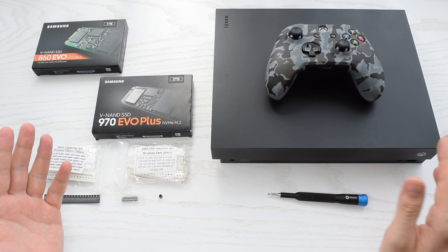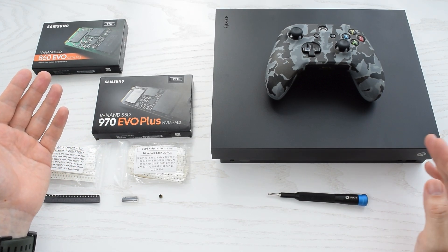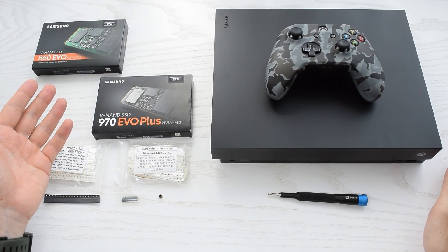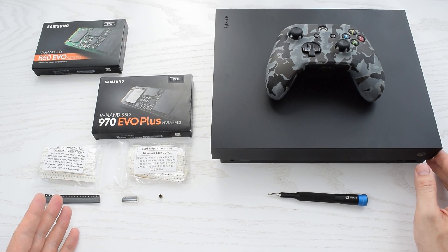Hey everybody, how's it going? Today I'm gonna try to upgrade my Xbox One X to an M.2 SSD. I'm not entirely sure which one — NGFF or NVMe — will work with this console, if any at all, and to get this done we'll need a few tiny components. I'll put links to all the stuff in the description below.